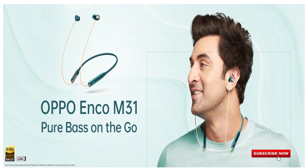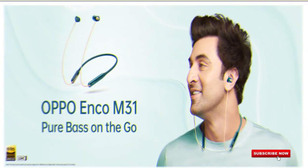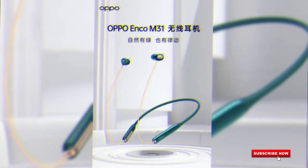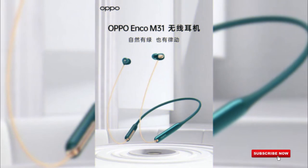Hi everyone, welcome to my YouTube channel. This video covers the OPPO Echo M31 full specifications and features. In the last video we did a comparison, and in this video we will see OnePlus vs OPPO to determine which is best. We will look at the OPPO Echo M31, which launched three to four days ago.